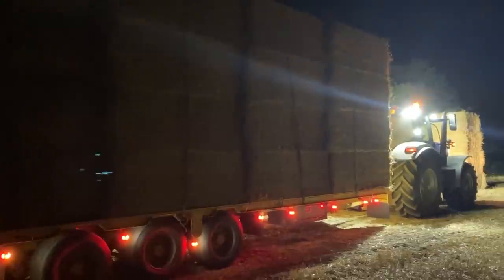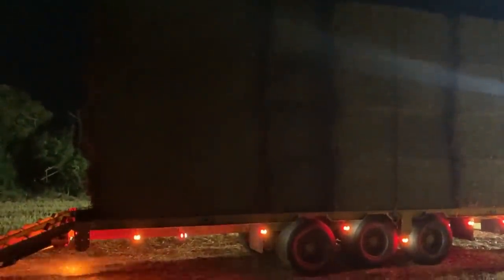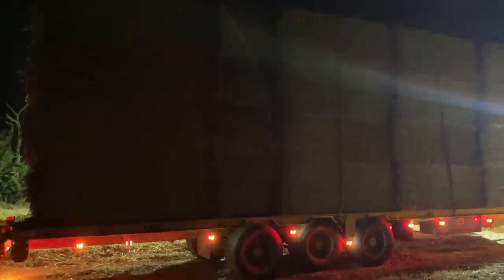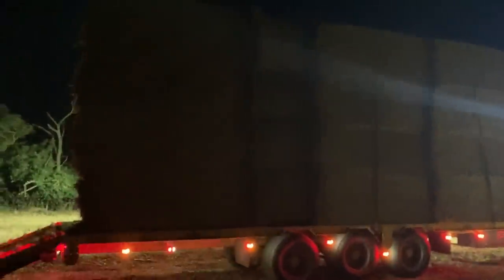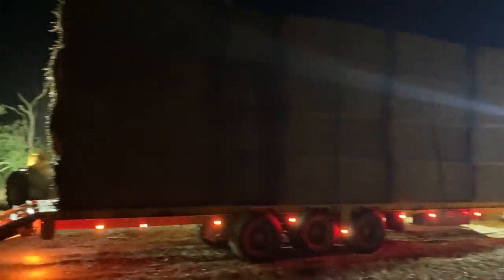Night-time loading - just got the last four there, he's gonna stick them on the trailer. Couple of straps to put on and then ready to go back, Saturday night. I hope you enjoyed this video - I really have not got what I think is any great footage this week, because we have been so busy there was hardly any time to get footage. Anyway, I hope you enjoyed this video - cheers guys, thanks for watching.